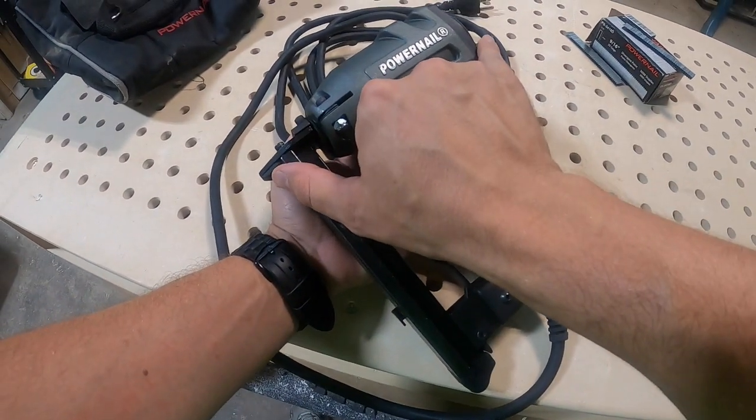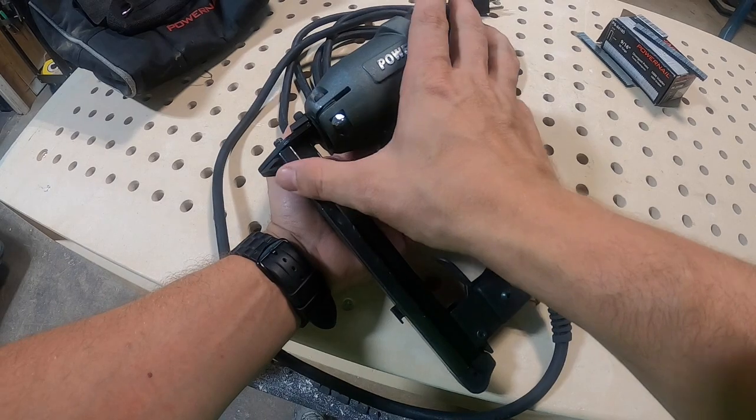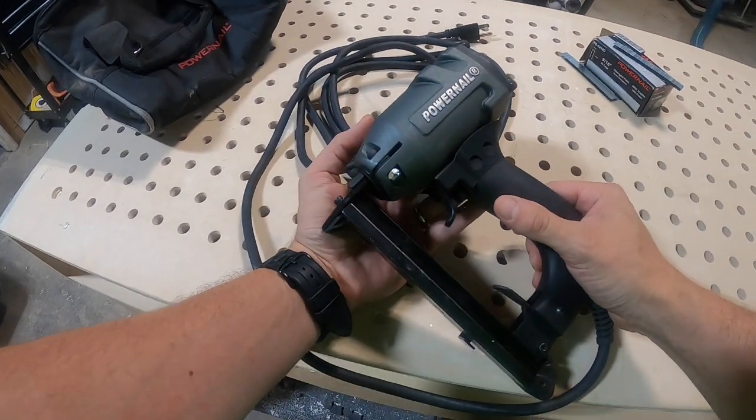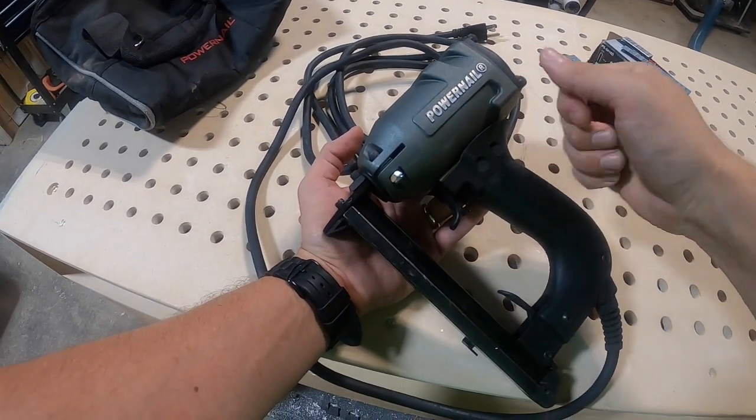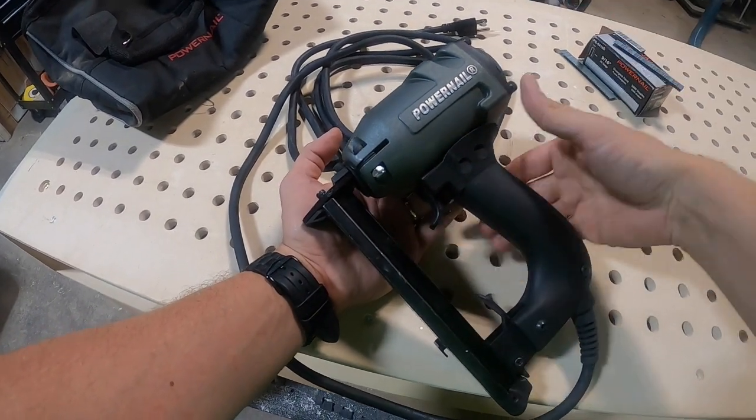I want to call out the overall width of the head of this tool here. It's just about six and a half to seven inches, so that's great for standard sized stair treads. You're going to get underneath of there without having to really force it or angle it to drive that staple.